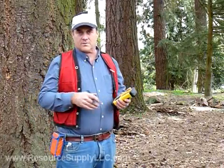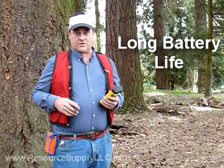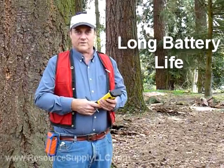The SX Blue has an integral battery that runs for up to 10 hours. I've got clients who will actually turn it on in the morning, let it run all day long, and don't even turn it off until they're ready to go home at night. It's a very functional unit, very easy to carry and use, and it works exceptionally well whether you're in a dense canopy situation or out in the open.